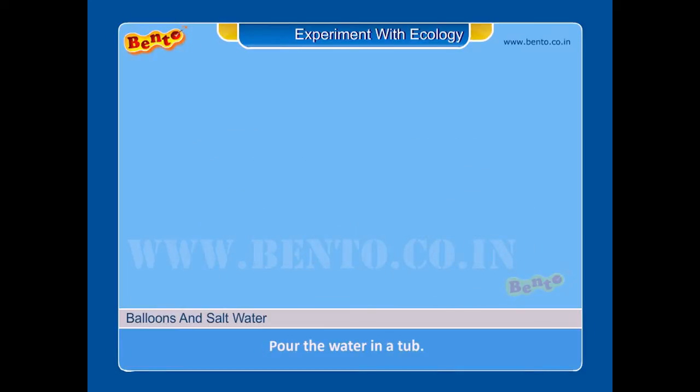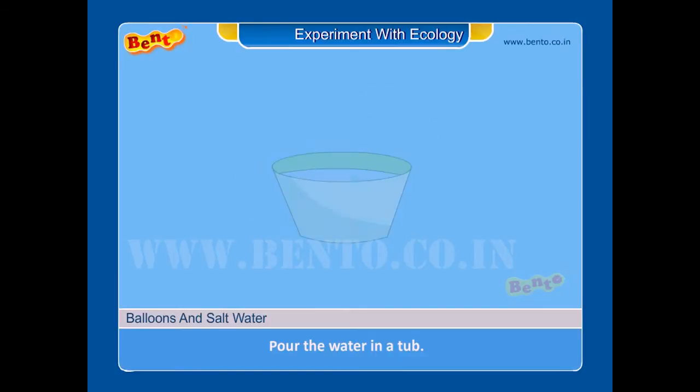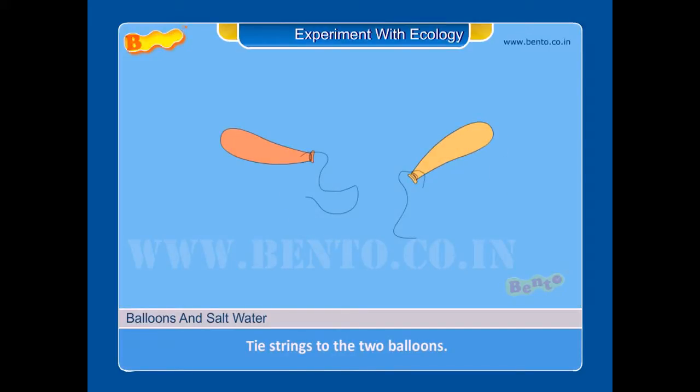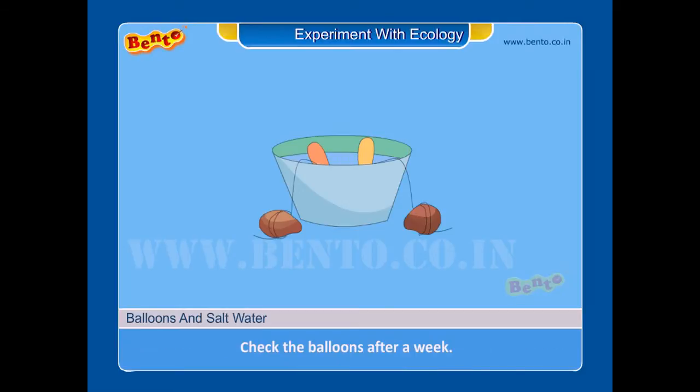Procedure. Step 1: pour the water in a tub. Step 2: mix the salt into the water. Step 3: tie strings to the two balloons. Step 4: place the strings on the ground under rocks. The balloons should rest in the salt water. Check the balloons after a week.